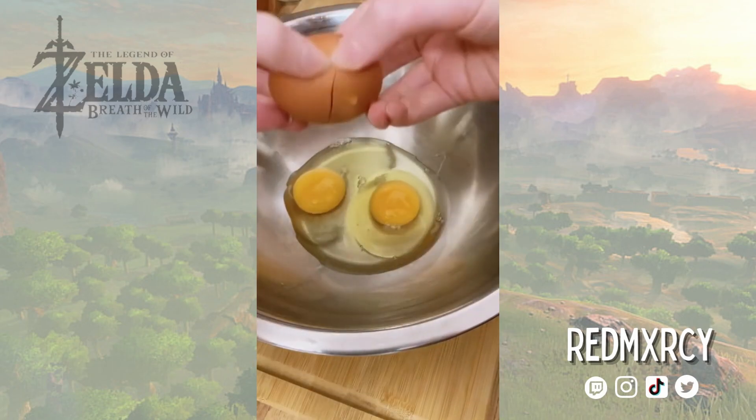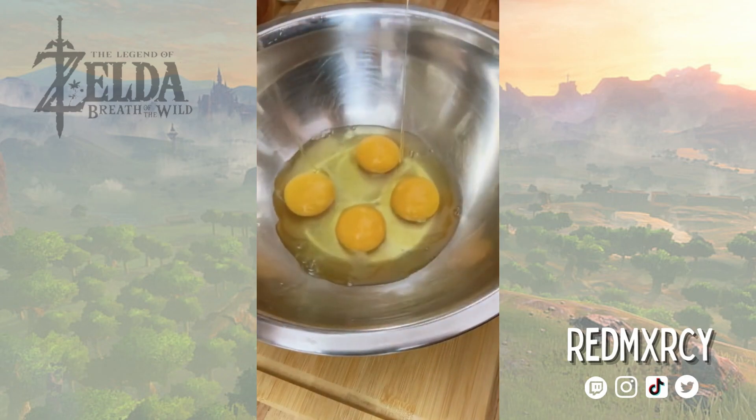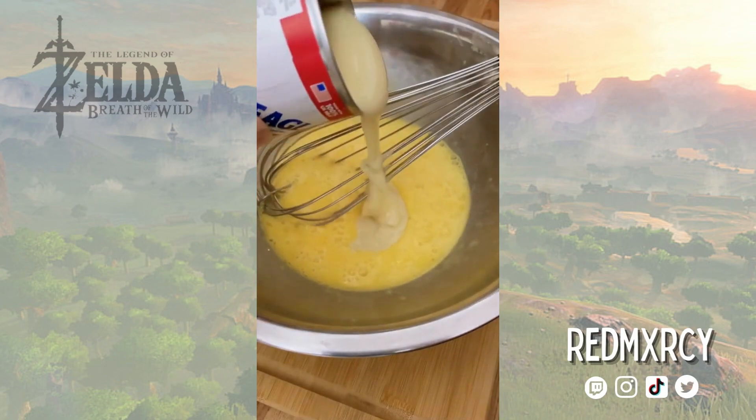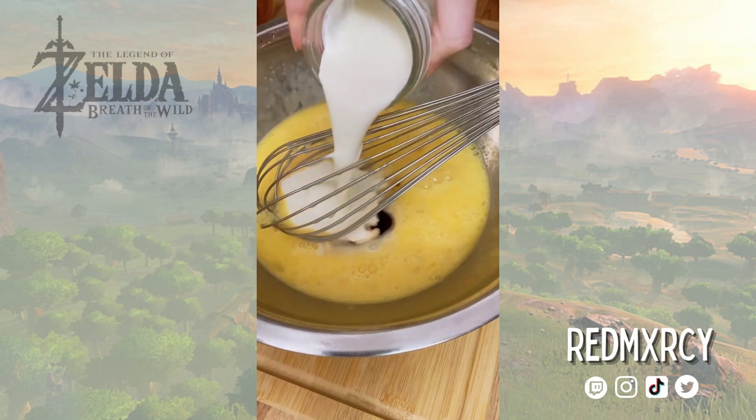Now for the flan, I'm going to be adding four eggs to a bowl and whisking them lightly. I don't want to stir it too much so I don't cause air bubbles. Then I'm going to add the condensed milk, the vanilla, and heavy cream, and just whisking it lightly.